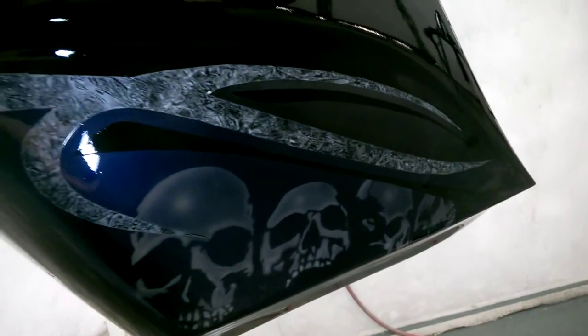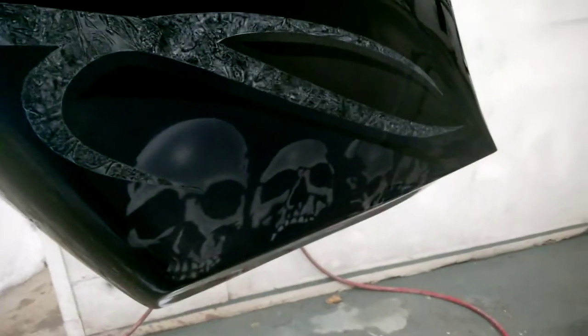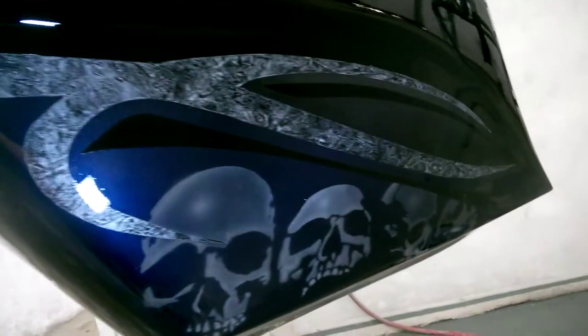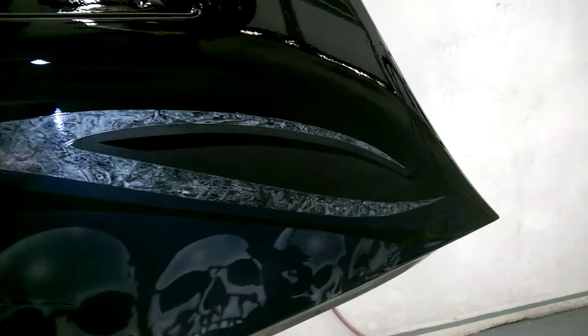Looking good! Time for some breakfast. Best time to paint this stuff is first thing in the morning — there's no dust stirring. That's what you get: a beautiful paint job. All right, later.